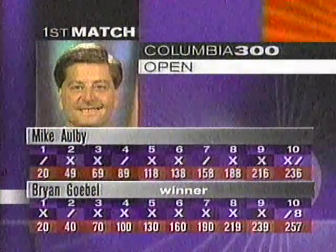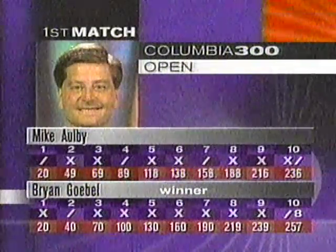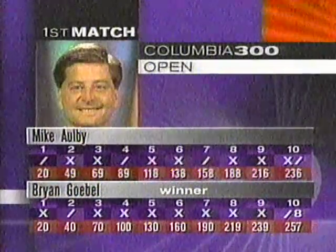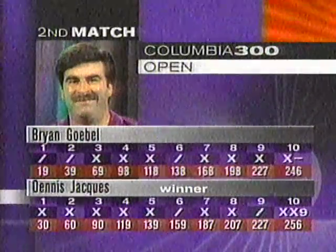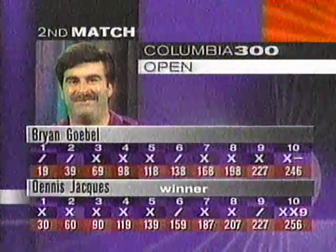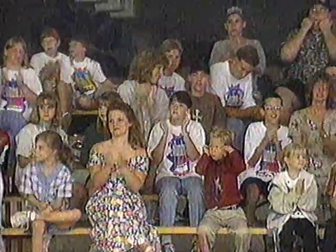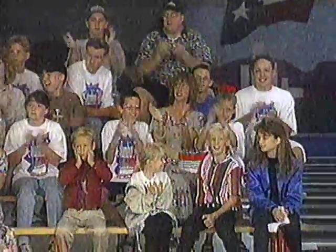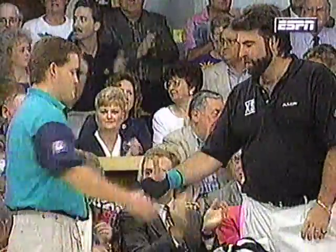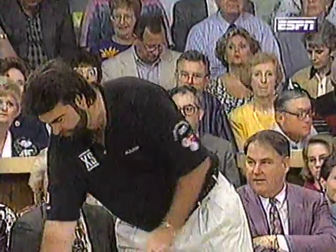We apologize for technical difficulties here in Texas. If you missed the opening match, it was a good one — Brian Gobel defeated Mike Albee 257 to 236. In the second match, Dennis Jakes won 256 to 246. Everybody's bowling great right here tonight. These are some of the youth bowlers who participated in the pro-am, seeing themselves on television. Through our first four games, players are averaging a whopping 249.